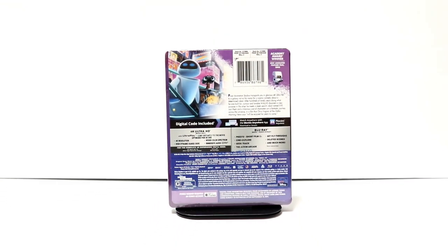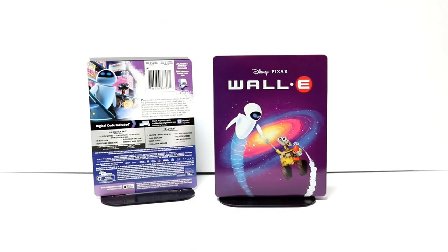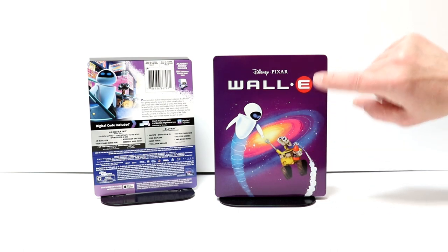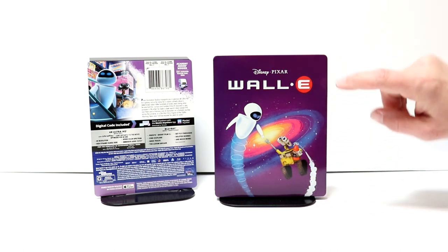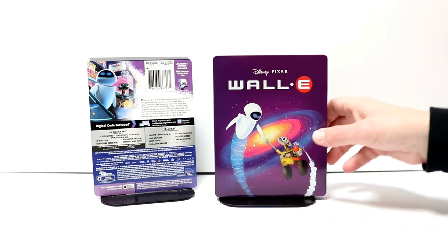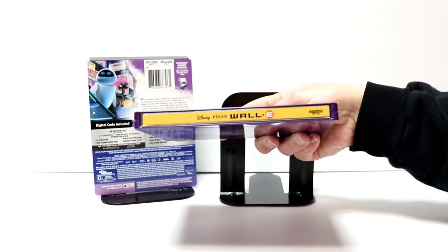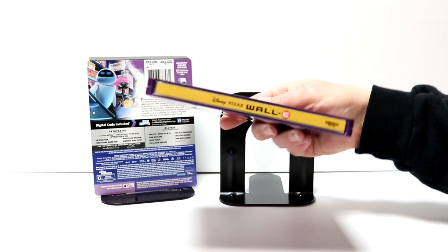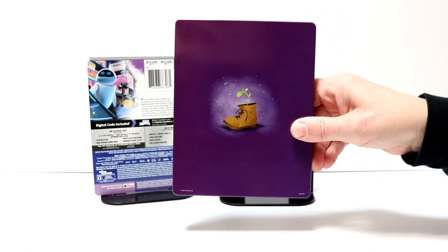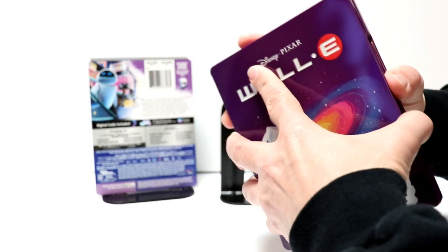I'm going to go ahead and remove this from the wrapper, and we can take a closer look at this artwork. I've got the wrapper off and the J-Card removed. Really nice image here on the front with WALL-E and Eve. I like this purple background and the way it looks. It does have a nice debossed title with the Disney Pixar logo at the top. And here's the spine. And here is the back artwork — very simple, like the other releases they've done in the past.